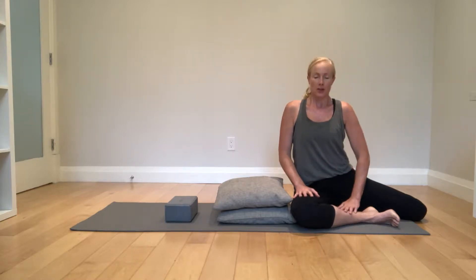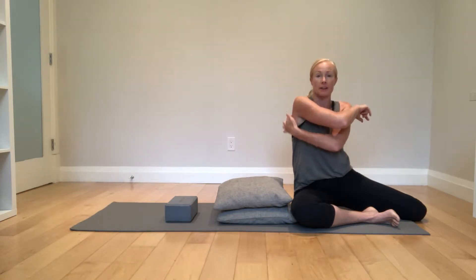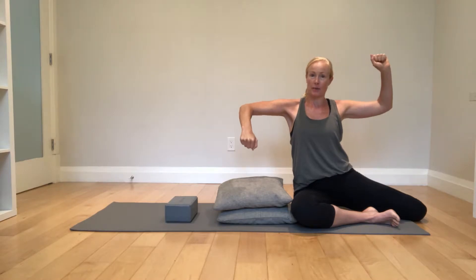PAILs and RAILs for shoulder internal rotation. This is where you go if you need to start working on restricted tissue at the back of your shoulder, or if you've noticed when you do your shoulder capsules that you're missing internal rotation on one side.